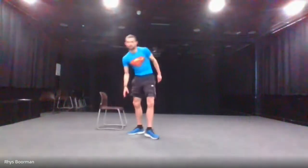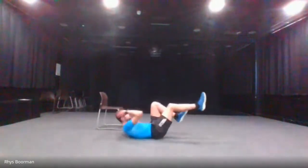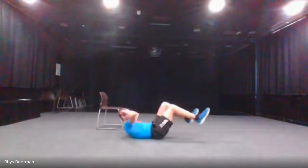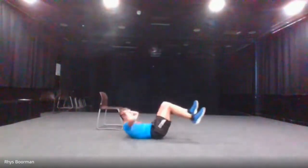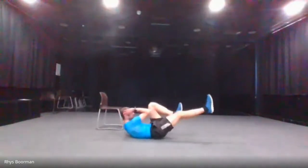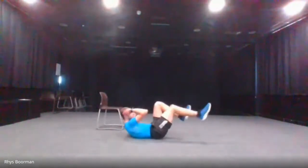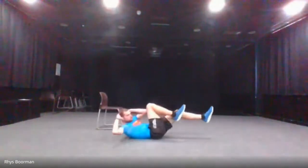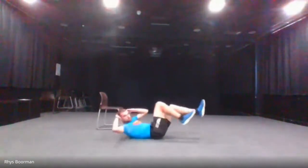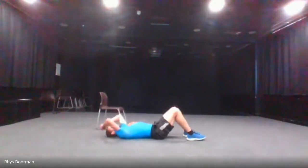Next one is the elbow-to-knee crunch — I'm going to do this on the floor to demonstrate. Starting in three, two, one and go. You don't have to keep your legs up in the air if you don't want to; that just makes it a little bit harder. Elbow to knee. And stop.